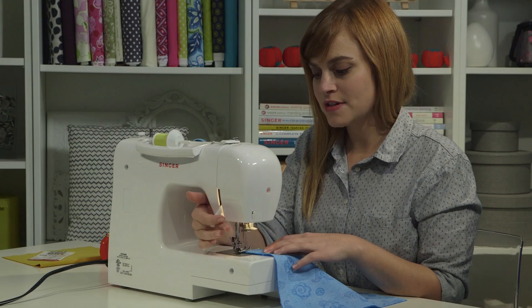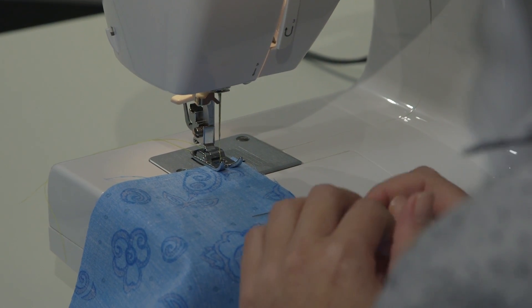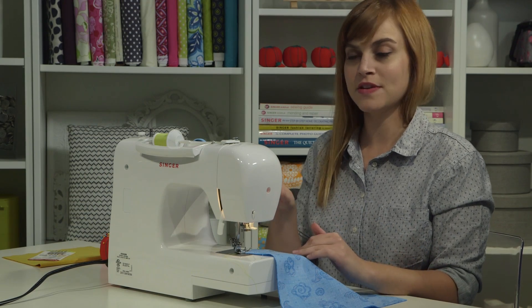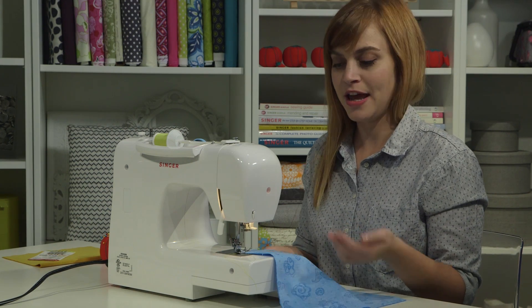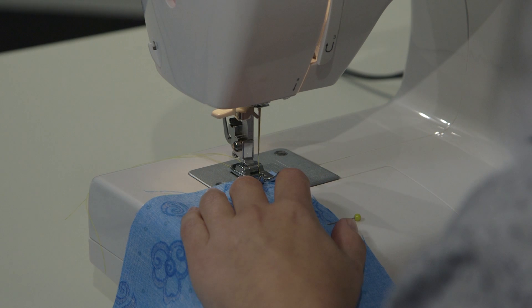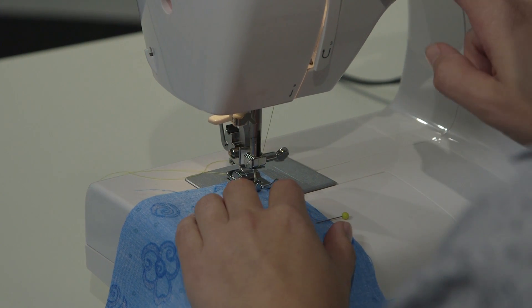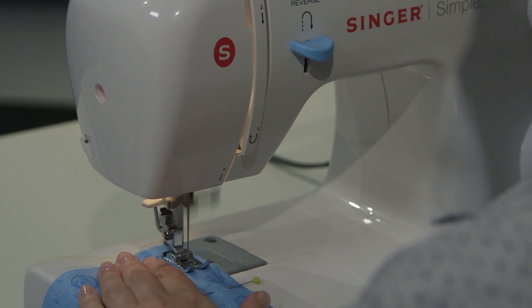I will put the presser foot down to get ready, and I'm going to start by doing a back stitch — that means I'm going to sew forward a few and then backwards a few by using the reverse lever. A back stitch is how we keep our seams from falling apart and how we keep our projects together. I'm going to sew forward a few stitches, hold the reverse button and push the pedal to sew backwards a few, and then keep going forward.